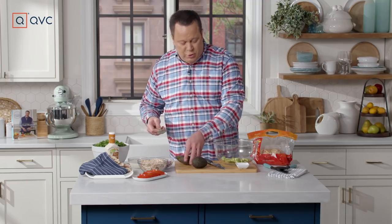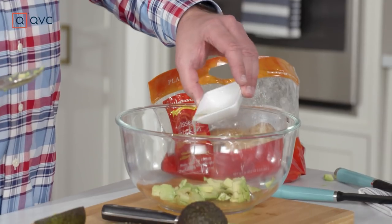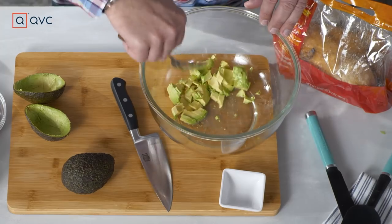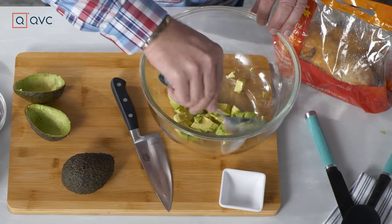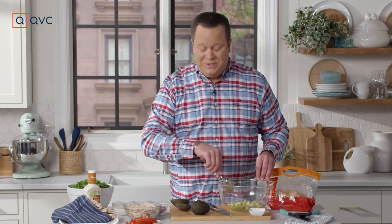Now, here's a little trick to make sure that your avocado doesn't turn brown. Once it's exposed to oxygen, it can begin to oxidize. But if you put some citrus on top and just give it a light toss, it'll keep that avocado from turning brown. It'll maintain that beautiful green color, and it'll look great in the sandwich.